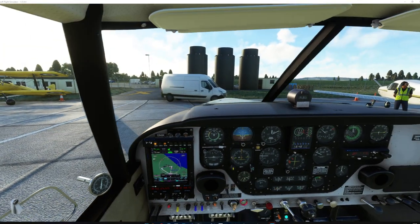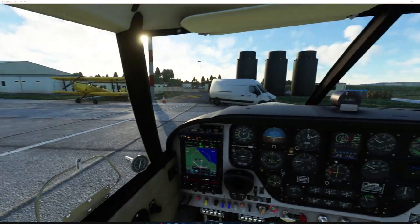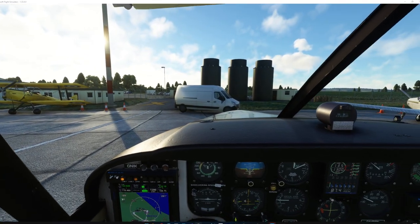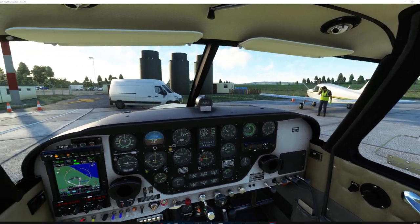Here we are at Inverness Airport - quite nice scenery at this one. There's Big Bertha, my van, parked up over there. Somehow Bertha's got to get herself down to the Isle of Man Airport, which we're flying down to in a bit.